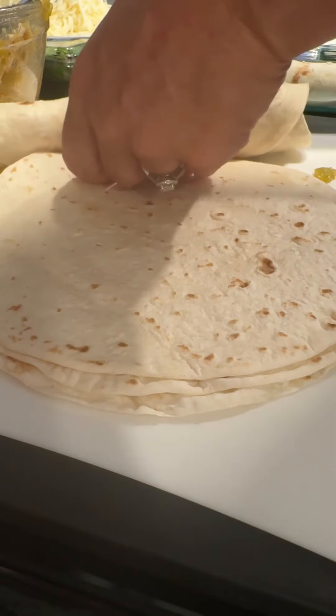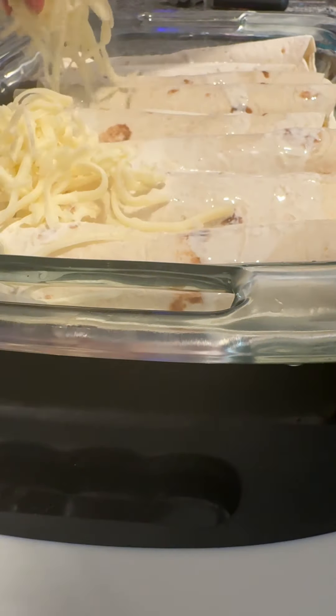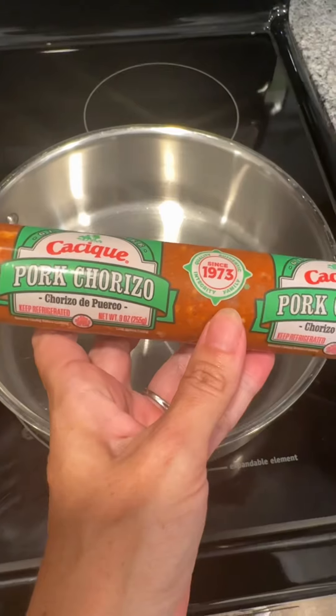Once you get your enchiladas all rolled and lined up, pour some more of the heavy whipping cream all over the top. Then add your Monterey Jack cheese and put it all into your oven for about 35 to 40 minutes.